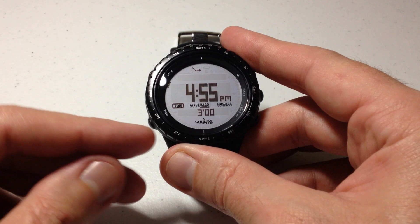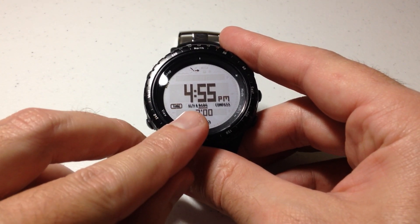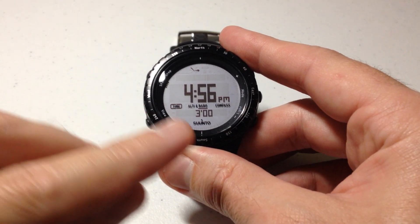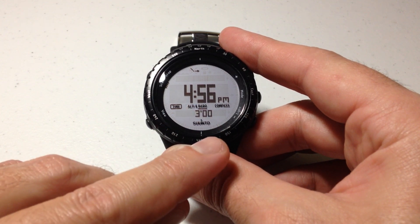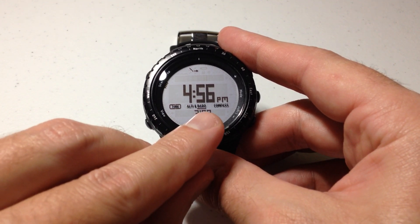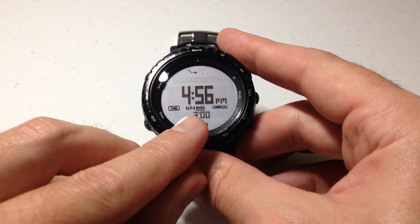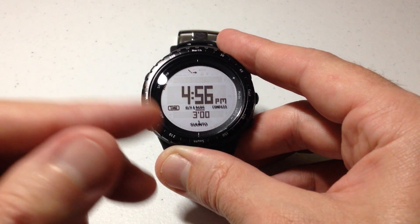So what are we talking about? This watch has different modes on it. You've got a timekeeping mode, you've got altimeter barometer mode, and then you've got compass mode. On your altimeter barometer, you can predefine which of those you want to be using. You can see by looking at mine — BARO is underlined, so that's telling me that I am in barometer mode. If I wanted to switch to altimeter, I would have to go into my settings and change my profile to be using altimeter.